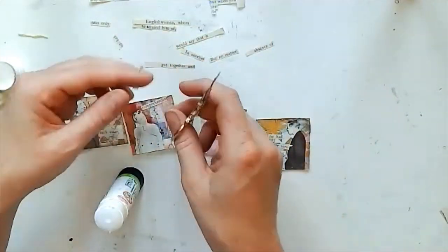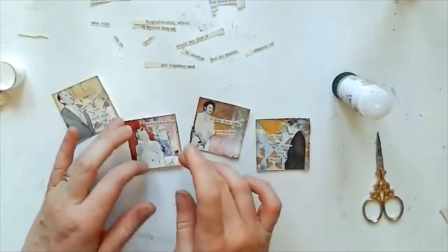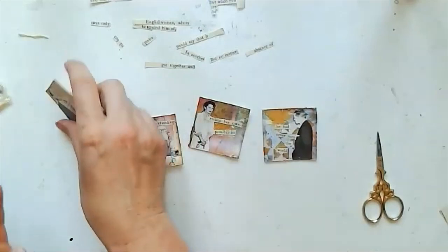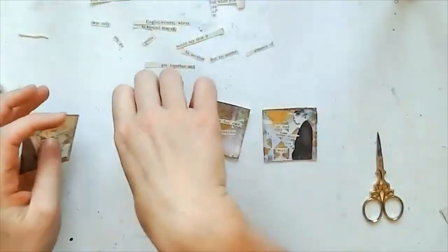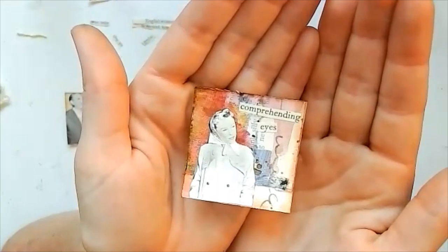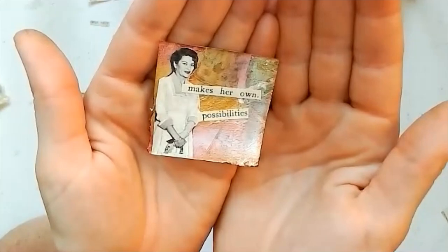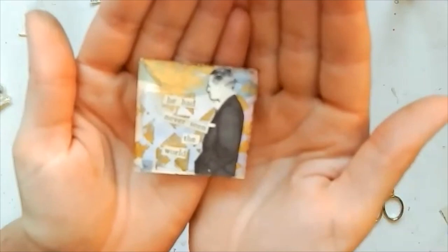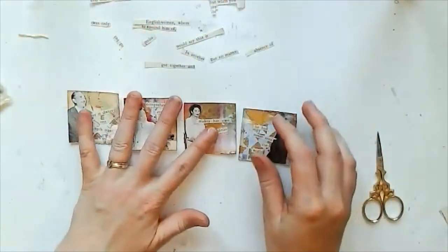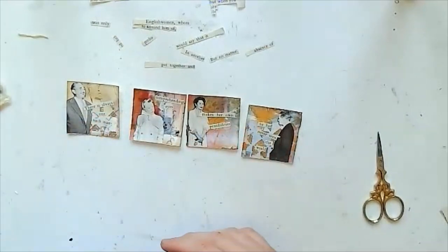Just about done with the words — I'll show you each little square so you can see what they are. So there is 'always one such man' — I love that image of him. Then 'laughing, comprehending eyes, makes her own possibilities,' and 'he had never seen the world.' Really pleased with how they're looking and how they turned out — I love them.